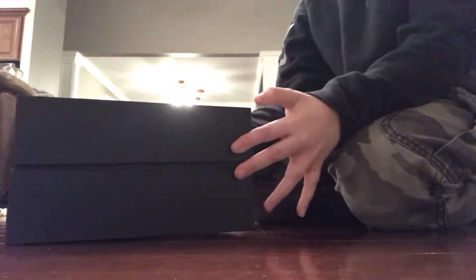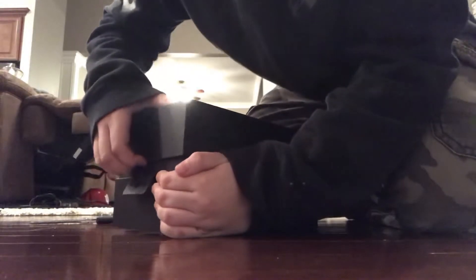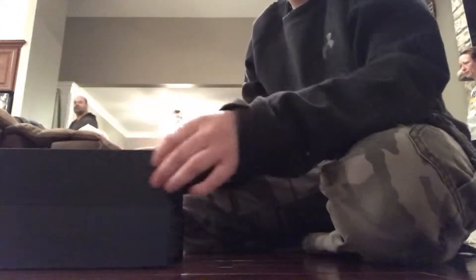Once you open it, you can see it has the Beats logo on it. You can tell there is the logo and all that on it. Now it's time to see the Beats.